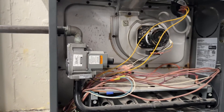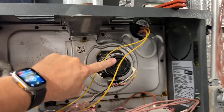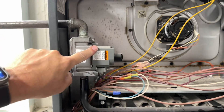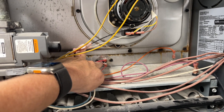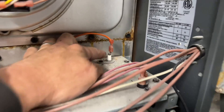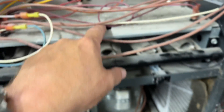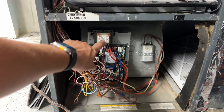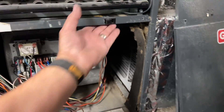We remove the front access panel — the top and the bottom — and we'll do a quick component identification. We have the pressure switch, inducer motor, and gas valve. That is our flame sensor and high plenum limit sensor. We've got a rollout switch right there with a little reset button in the middle — this one here as well. And that's your hot surface igniter. We also have the control board, transformer, capacitor, and behind the capacitor is the blower motor.